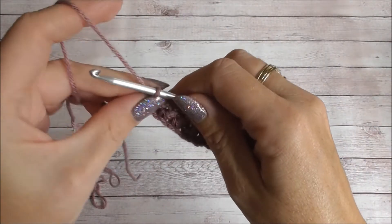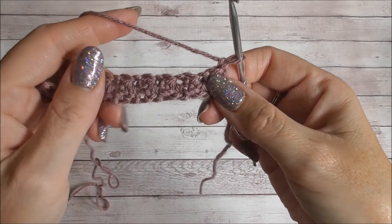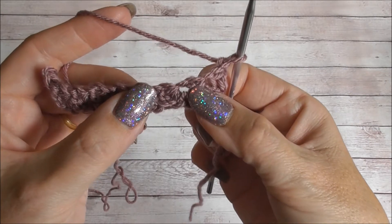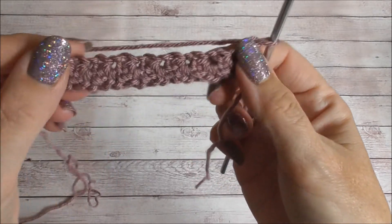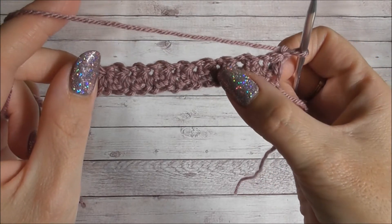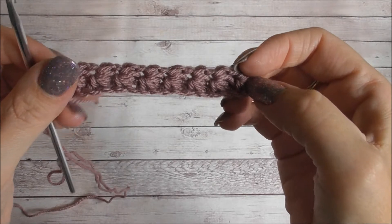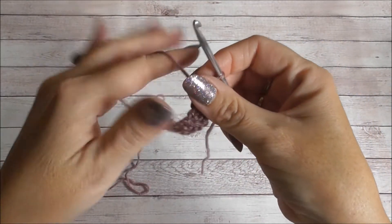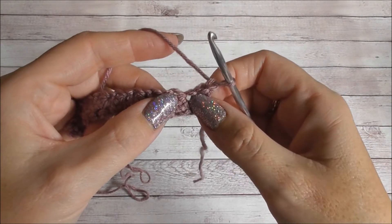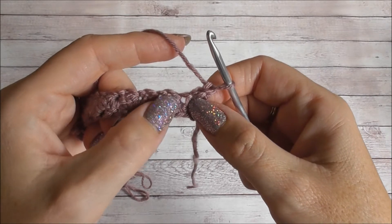For row two, chain one and turn your work. This row is a lot easier to remember. The only spaces we're going to work into are the eyes — you can see them all the way along. If you hold it up you can see through to the largest openings — those are the eyes. So the first stitch: go into that eye and we're just going to work two double crochets (UK terms — that's a single crochet in US terms). We're going to work two into there.